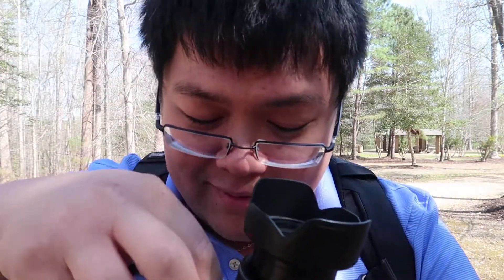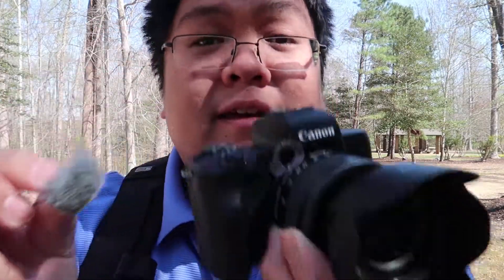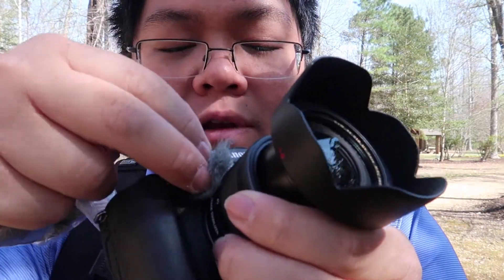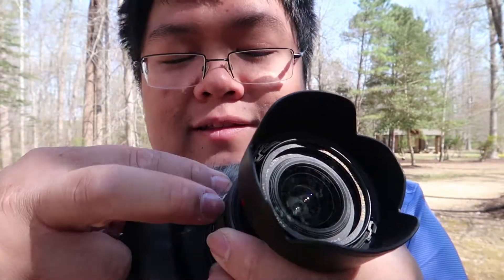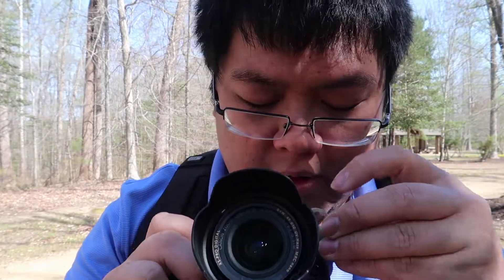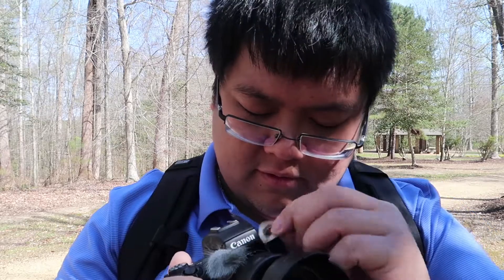That's a little ghetto looking, but if it works it works. Here's the furry thing, here's the M50 — we're gonna shove it onto the camera like so. Real ghetto, but hopefully it works. The other mic is right here, we're gonna put this on there. Real ratchet looking.